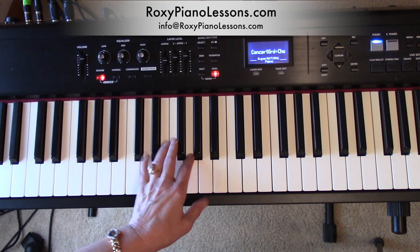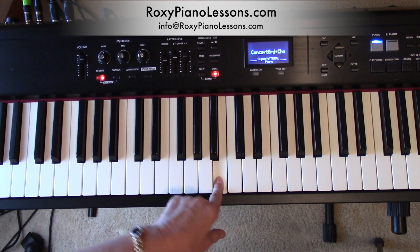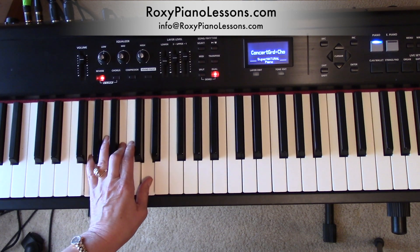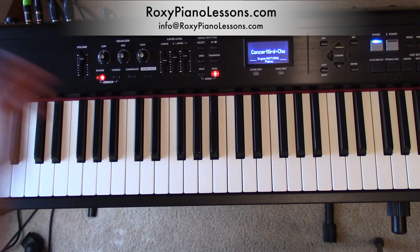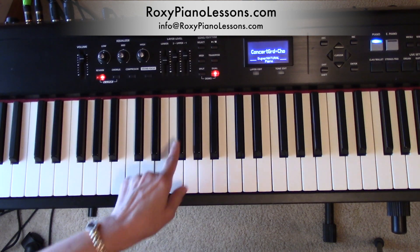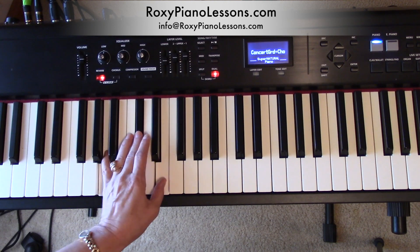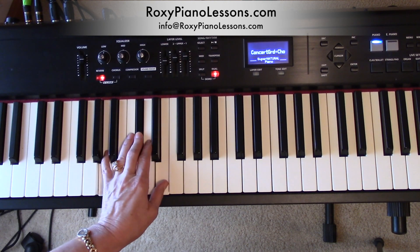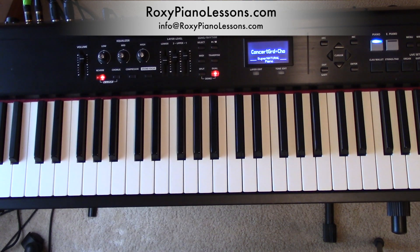B minor is the 6 chord — 1, 2, 3, 4, 5, 6. You get it? Then it goes to the G chord: G, B, D. That is 1, 2, 3 — that's the 4 chord. And then it goes to the A chord, which is 5 — 1, 2, 3, 4, 5. So that's how we get the number system.